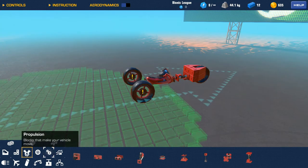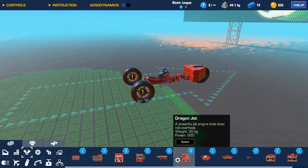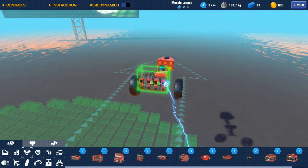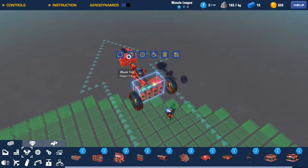Pretty smaller engines. Could we put like one of those? No, we'd have to put two. It might be worth it, let's see.